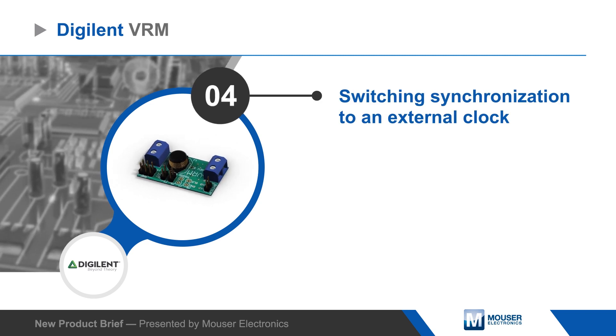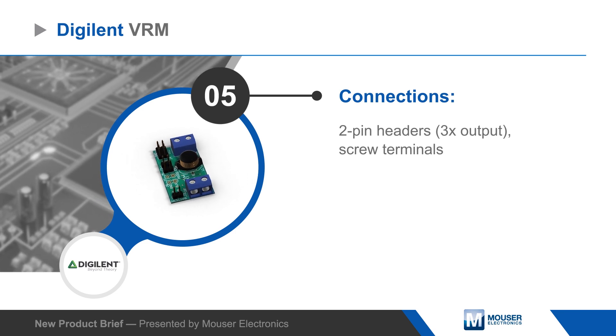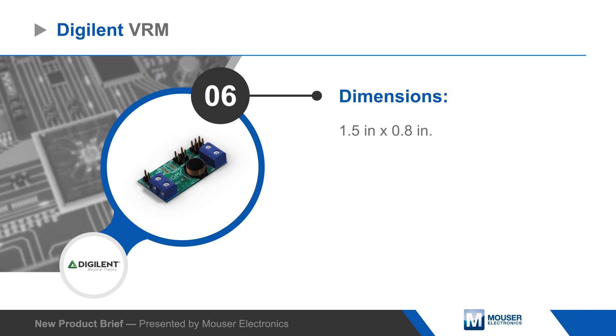Vigilin's VRM offers two pin headers and screw terminal blocks for flexible input and output connections, jumpers for easy output enable and voltage selection, and the board measures just 1.5 by 0.8 inches.